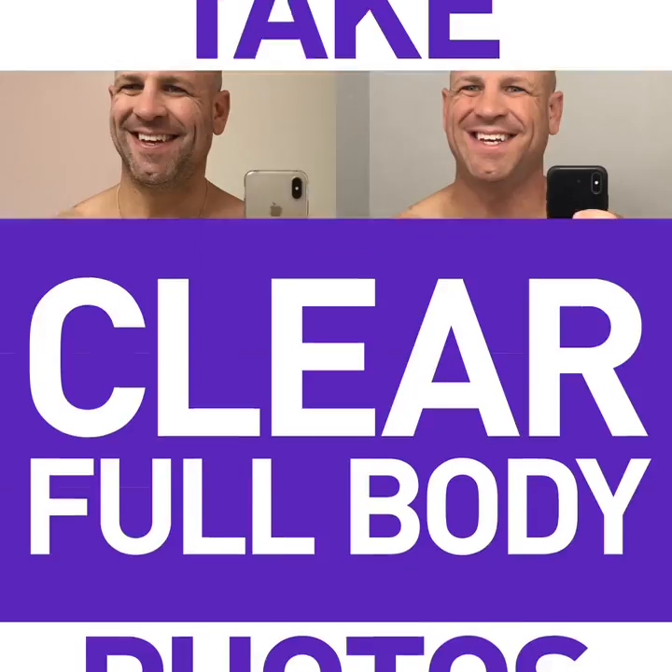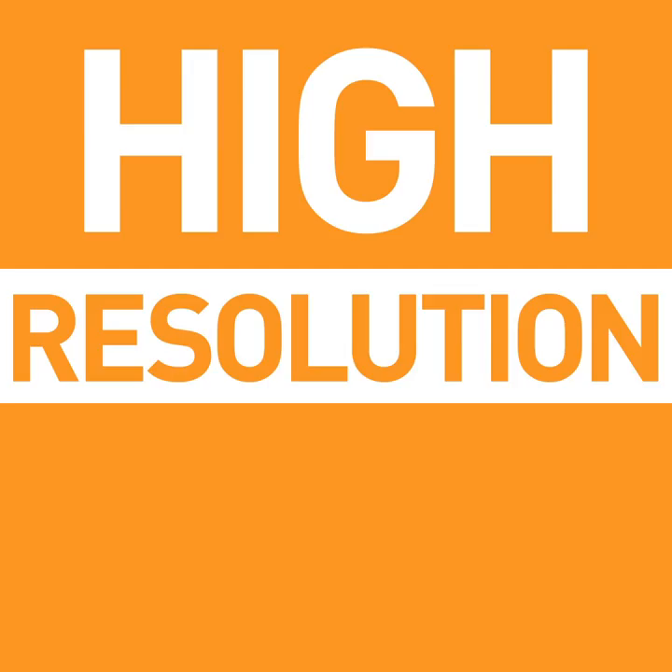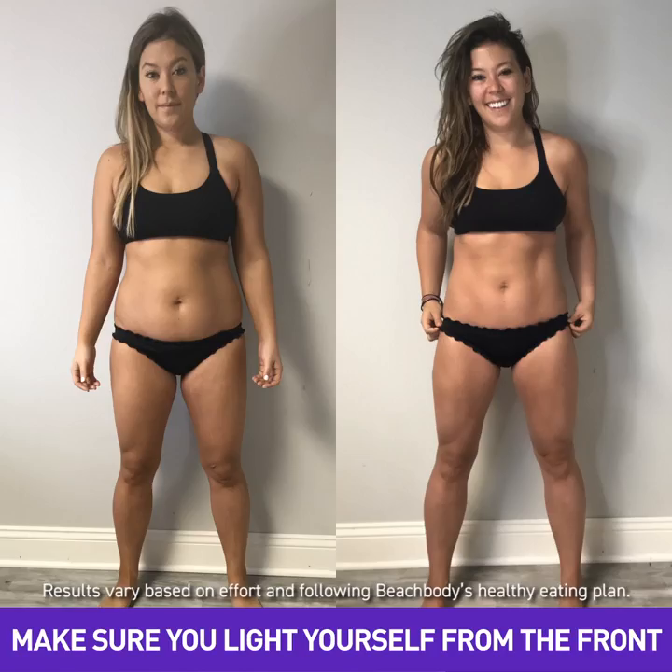Take clear full-body photos, at least from head to hip, and make sure your face is clearly visible. Take high-resolution photos that don't exceed 20 megabytes per image, and make sure you're nicely lit from the front.